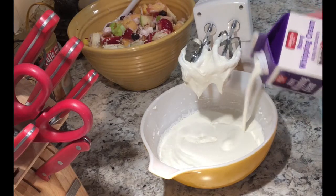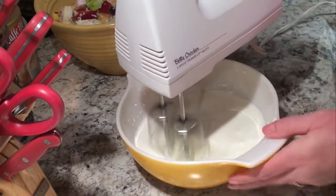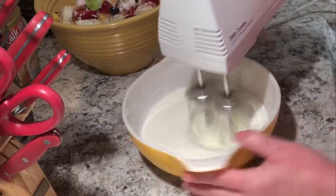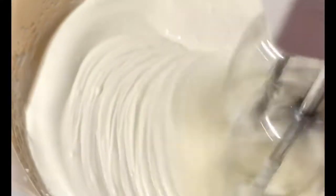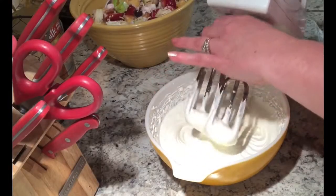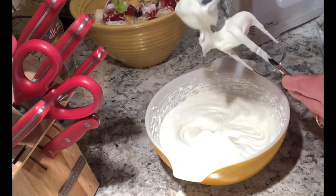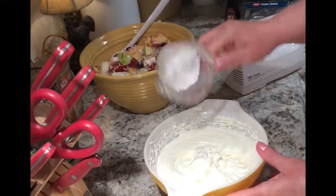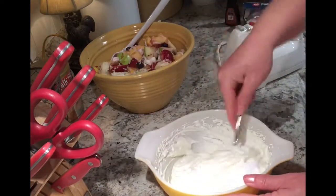I'm mixing this on the lowest speed just until it's really well blended, and then once it starts thickening up, I go ahead and switch it up one step higher and mix it until it starts getting thick. Once my whipping cream has reached the thickness that I want, I go ahead and add about half a cup of powdered sugar and mix that in.